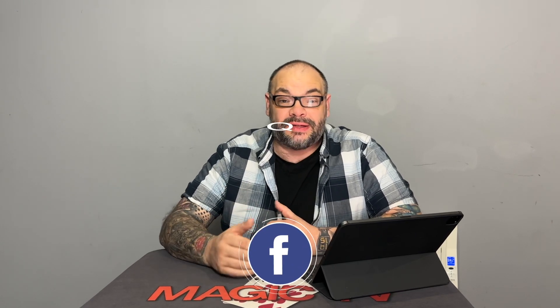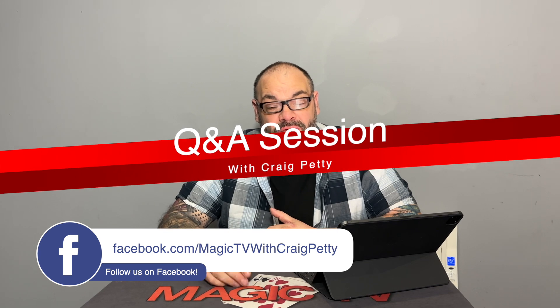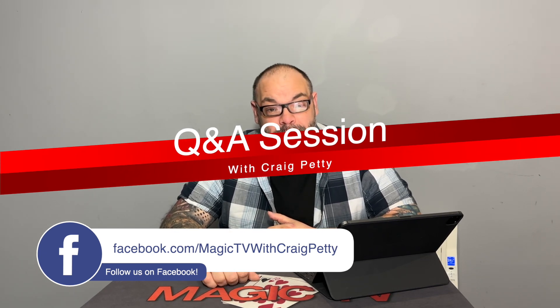Hey guys, welcome back to Magic TV. My name's Craig. It is 12 o'clock on a Sunday which means it's time for a Q&A. This is where I take all the questions that you've asked over the course of the week and I try to answer them to the best of my ability.